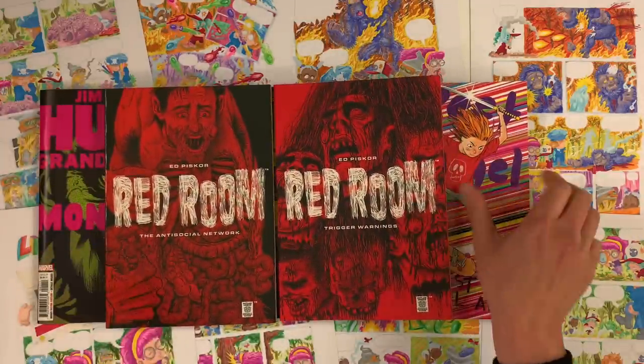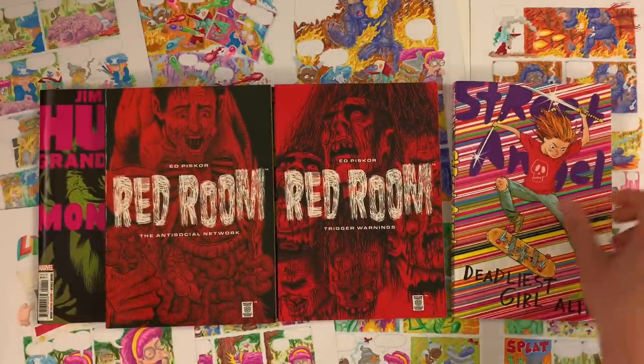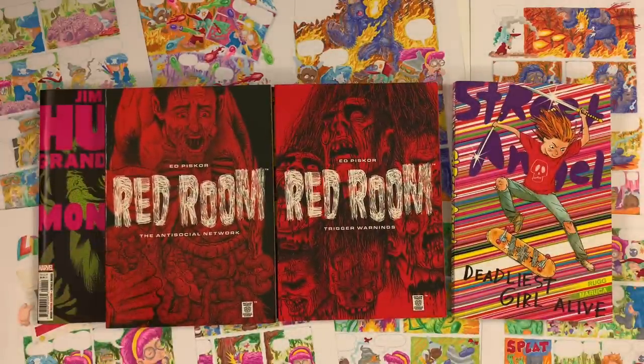Red Room, the anti-social network, Red Room Trigger Warnings — murder on the dark web for fun and profit is the name of the game in my Red Room comics. The Latchkey Kids are going to be backup stories in my next round of Red Room comics coming out in 2023, but I'm serializing them on my Patreon right now today. Three bucks gets you the archive — you get all the Red Room stuff, you get everything I'm serializing. Every Tuesday new stuff comes out, and three bucks gets you that archive — it's less than a penny a page at this point.